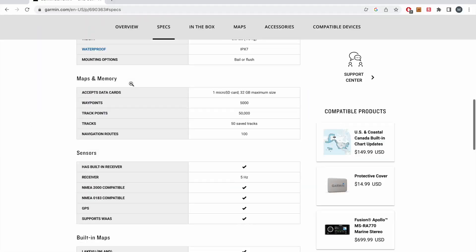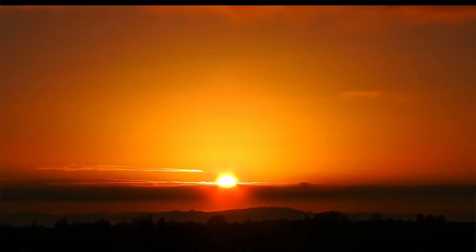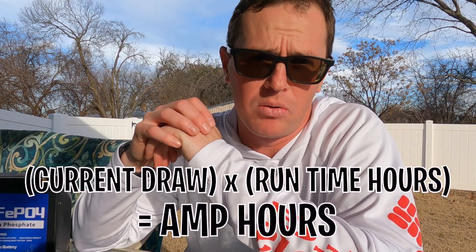The first part is: what size battery do you need? You're going to need a couple of things to determine that. The first thing is the current draw — the specific current draw will be provided in a factory manual. Then you need to know how many hours of runtime you need, whether that's two, three, eight, or twelve to fourteen hours. The math is: current draw times hours equals the amp hours you need.